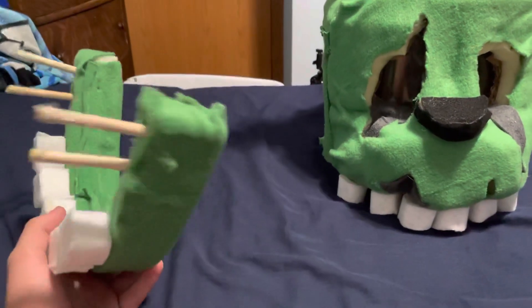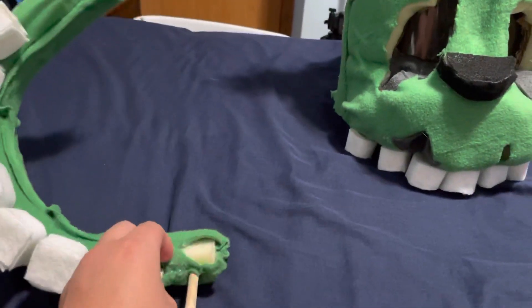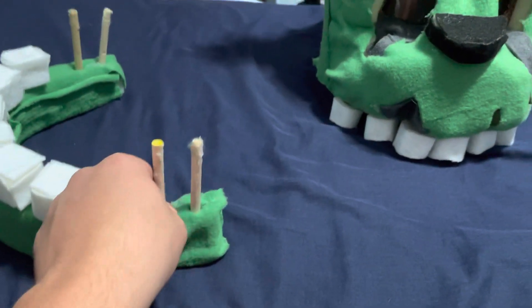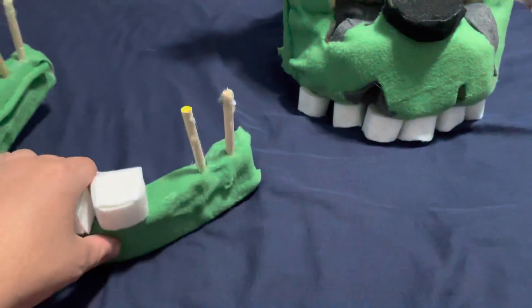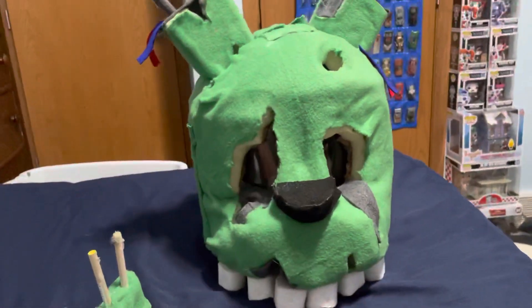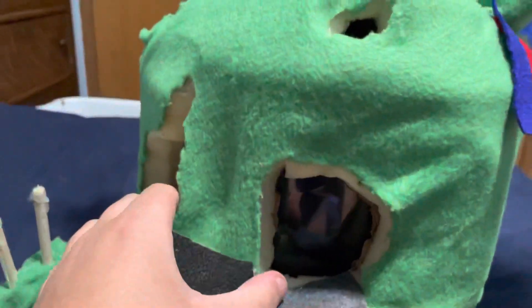I want to take these out, but me being a dummy I glued them in there, so now it's kind of hard to take out. I'll probably have to grab some end cutters and cut them out of there, and then try to put something else there. Pretty much the whole works right here.